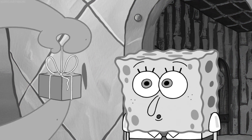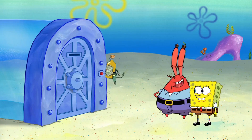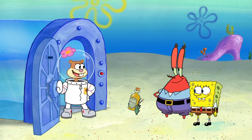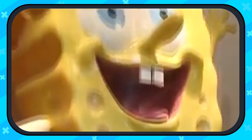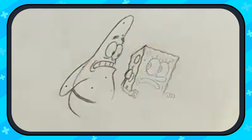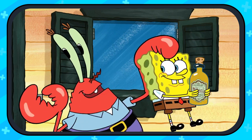A plethora of noticeable changes accompanied new features that fans weren't too happy about. However, to understand the perspective of how SpongeBob is even made, we have to travel back to the roots of where the show is actually animated. SpongeBob, like many other cartoons, is outsourced to another country. Overseas there are many employees animating the show to get it done right. SpongeBob is actually one of the most difficult shows to animate, because of a number of reasons.